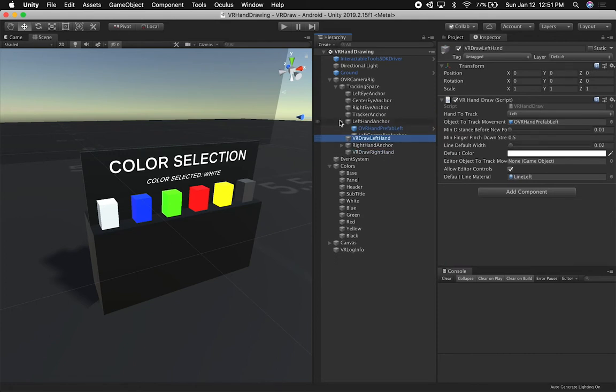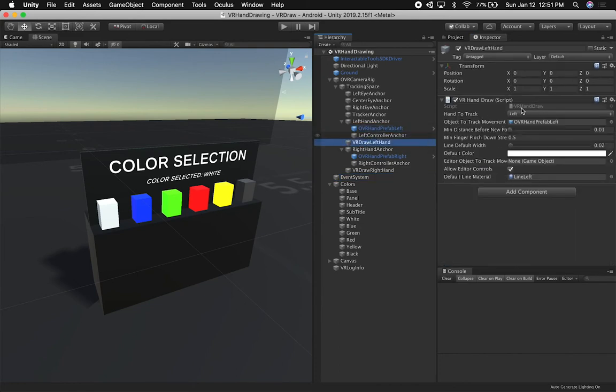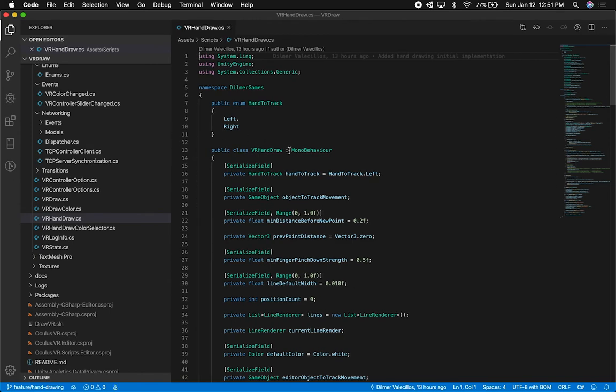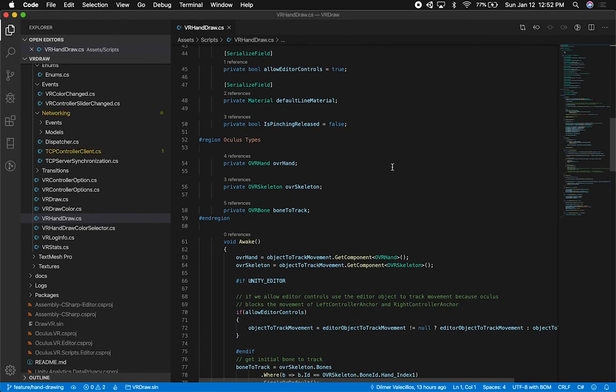Now let's look at the inspector. I didn't change much here — the only thing I changed was the hand type wherever it appeared. The custom parts are the VR Draw Left Hand and VR Draw Right Hand. Both use the same script but for a different hand. For instance, the hand to track here is the left hand, and the object to track movement is a reference to the OVR Hand Prefab for that hand. In the previous video I gave a full walkthrough of this code, so I'm not going to cover it again — make sure you watch that video, linked in the description.